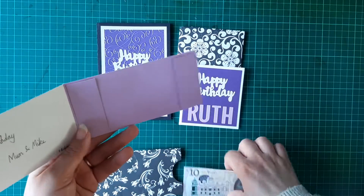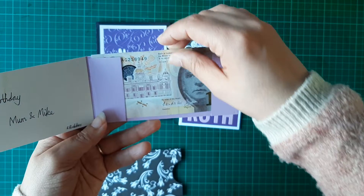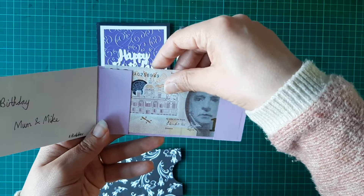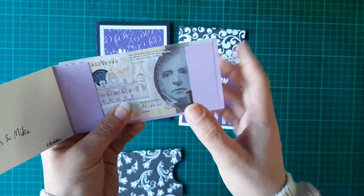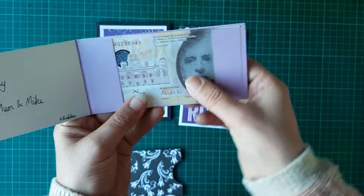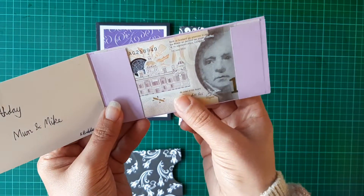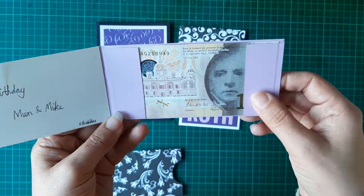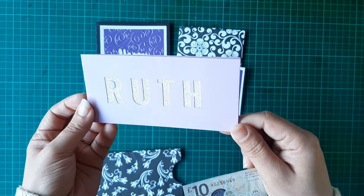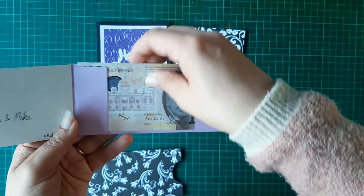She's already had the money out of this — this was just a spare £10 so that I could show you. It only fits 10-pound notes; it doesn't fit 20-pound notes because she's already tried to put a 20-pound note in it. But 10-pound notes fit in absolutely fine, nice and snug. So that's what I made — just a simple little money card with a matching envelope.